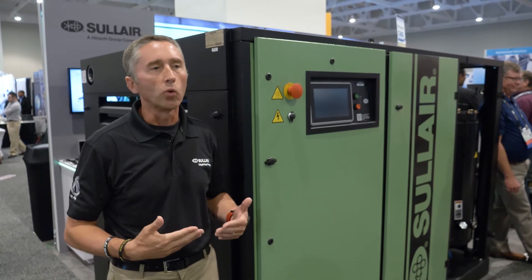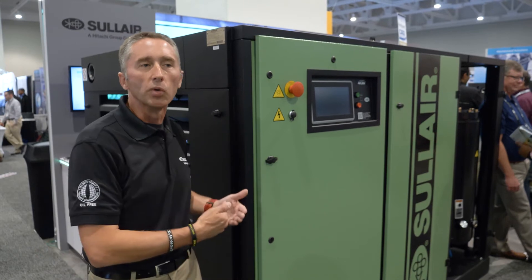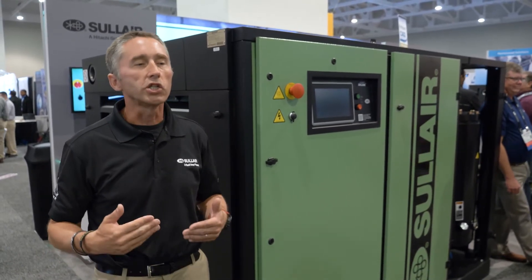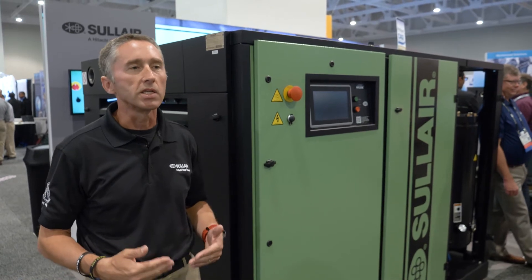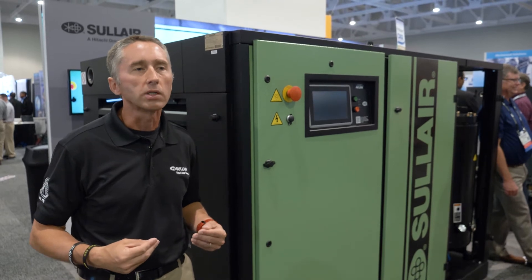Sullair is known for having equipment that lasts for a long time. Sullair was founded in 1965 and we started building stationary compressors in 1968. There are still stationary compressors we made in 1968 that are running today. So if somebody buys one, they have that trust that it's going to last for a long time.